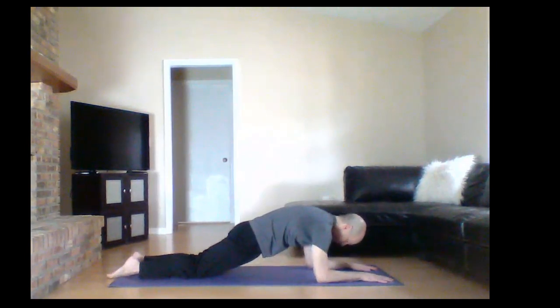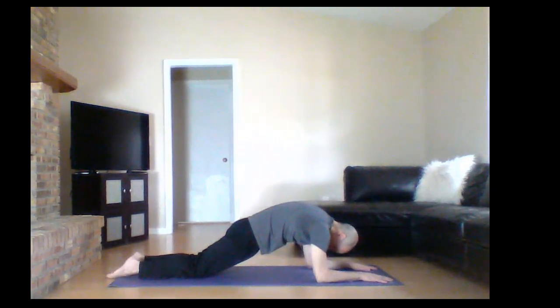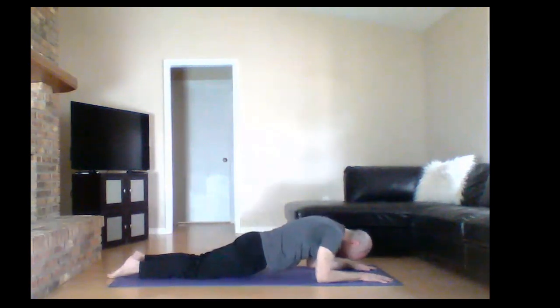Here we curl up into what I call the low plank. This is the exact opposite of the Sphinx in that there's a lot of spinal flexion here. Now you're flexing your spine, taking it in a completely different direction. You have to tuck your pelvis under a lot and use your abdominals a lot.